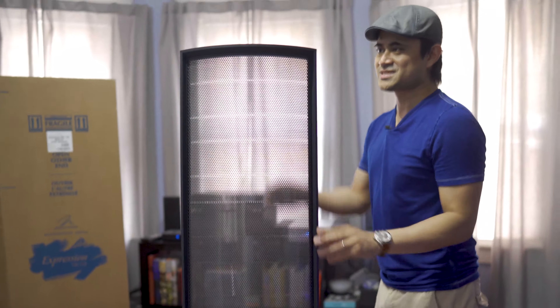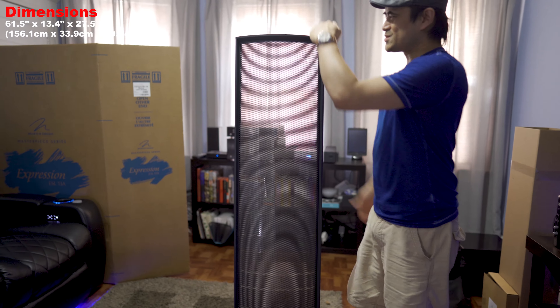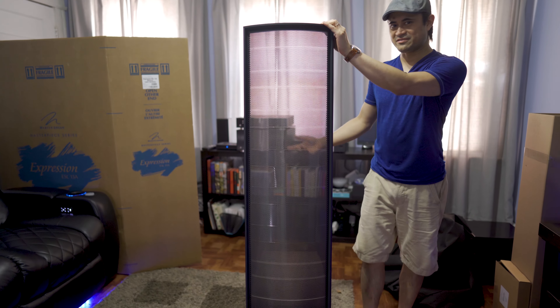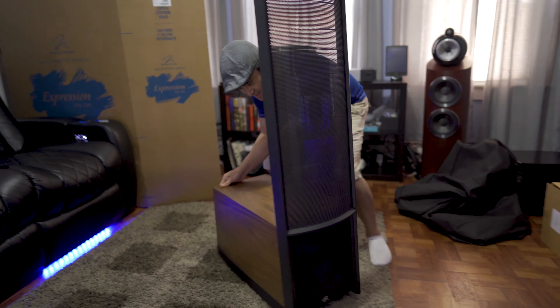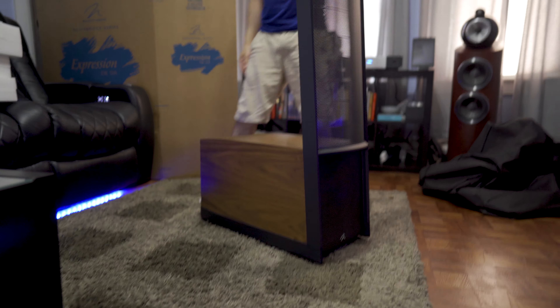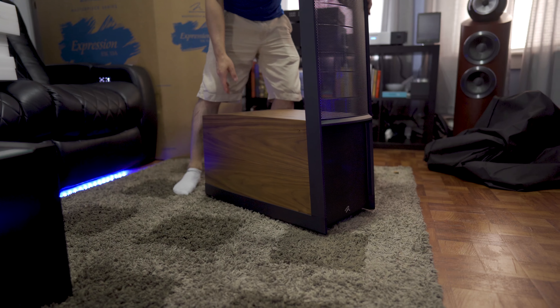There it is — this sucker is about 61 and a half inches tall, so it's almost my height. I'm like five foot eight. Depth-wise we're looking at 27 inches deep. This particular model is the walnut finish, so it's got a nice real walnut veneer.